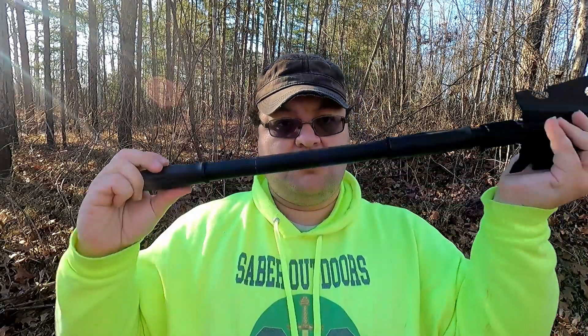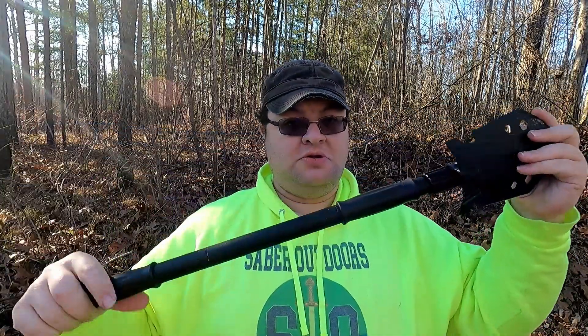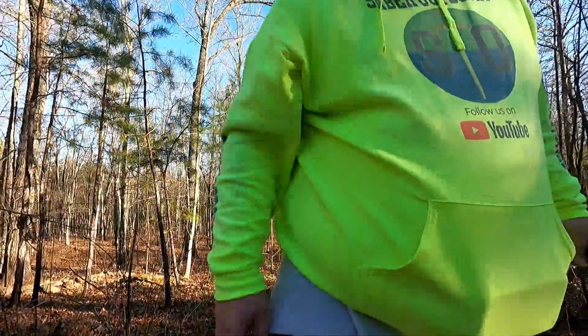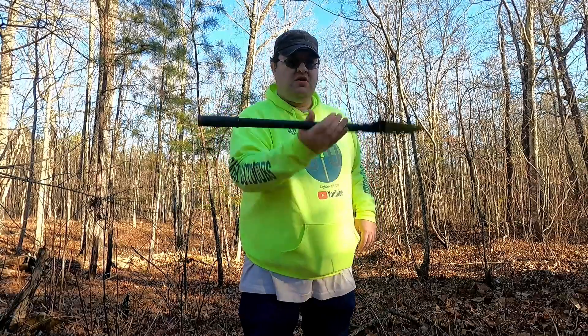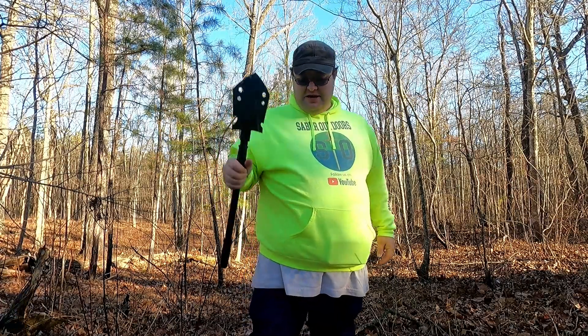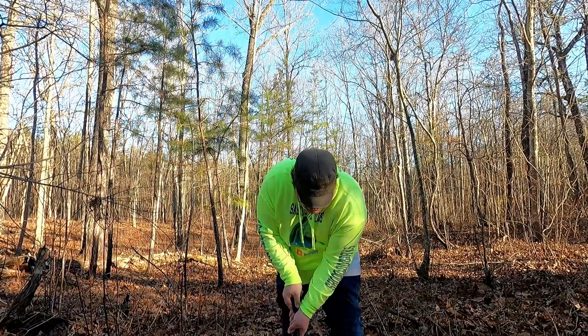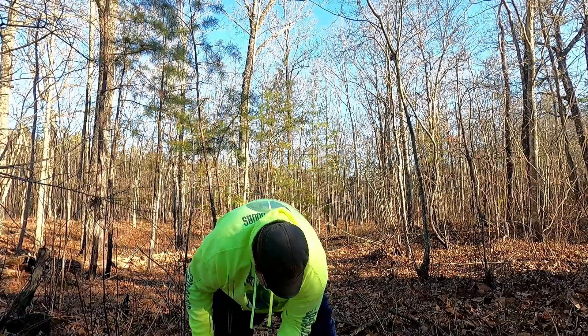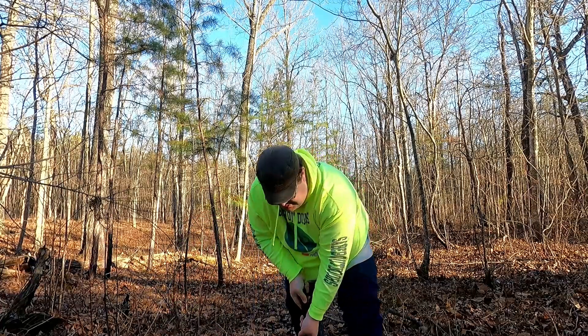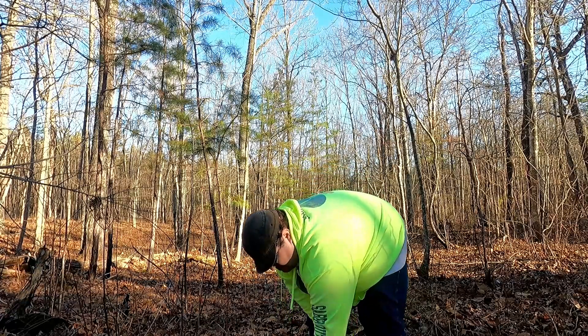The whole assembled package is probably two feet long. Let's go start testing some features. First off, let's just see if we can dig with this — we'll come into the woods a bit off the trail, kind of like if you were going to use the restroom while hiking. The whole package is about three to five pounds. I've mildly impressed myself. Let's see how it does digging — is it awkward or good?